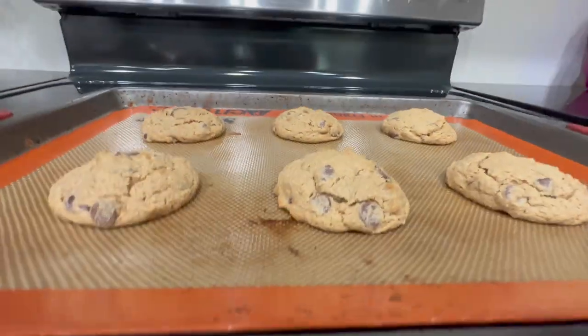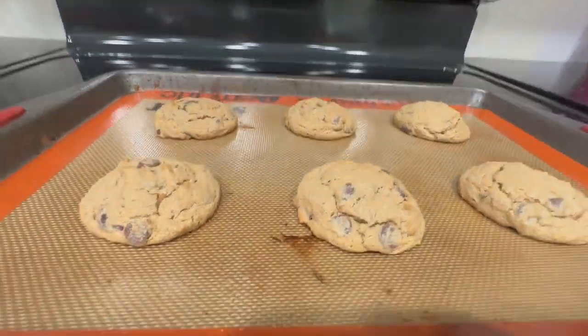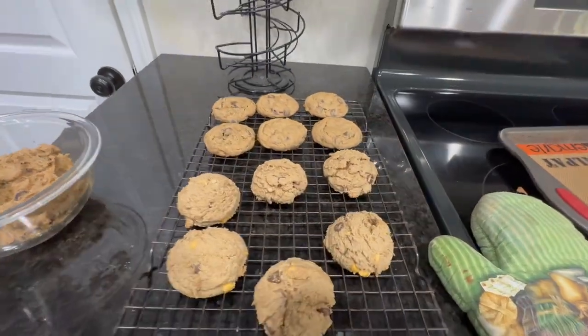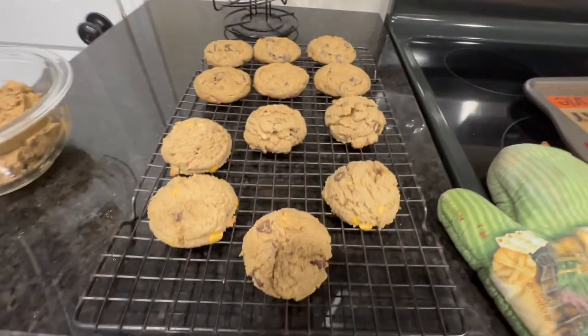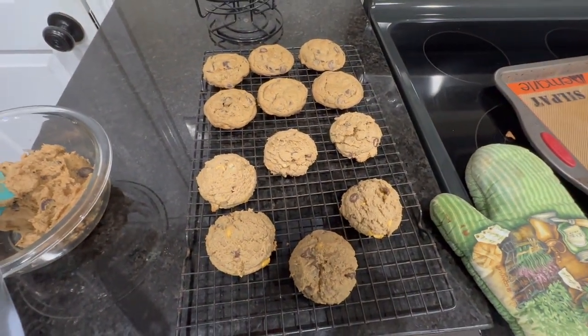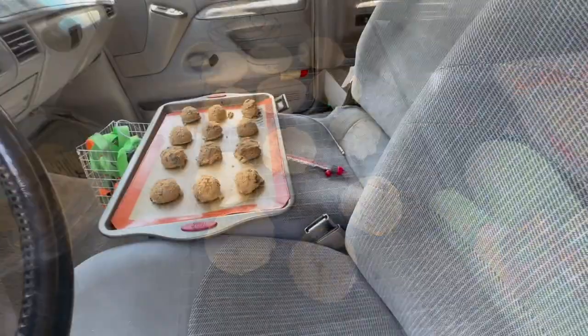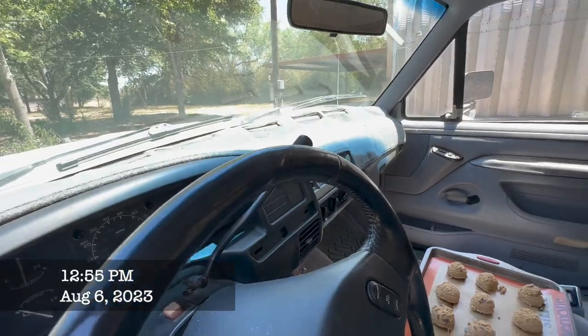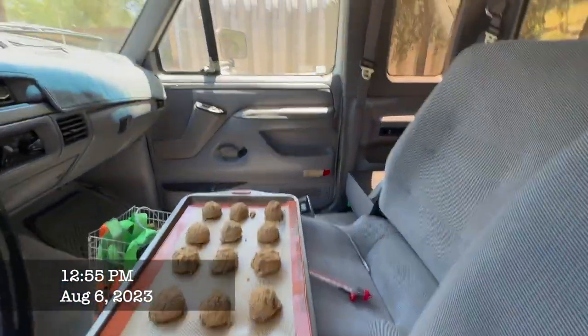They don't look as flat as the pictures, but they do look like cookies. Batch number two came out a little taller — I left out a tablespoon of oil by accident. We'll fix that and try it in the truck. It just occurred to me maybe I should leave them in the sun on the dash — it's probably hotter up there.